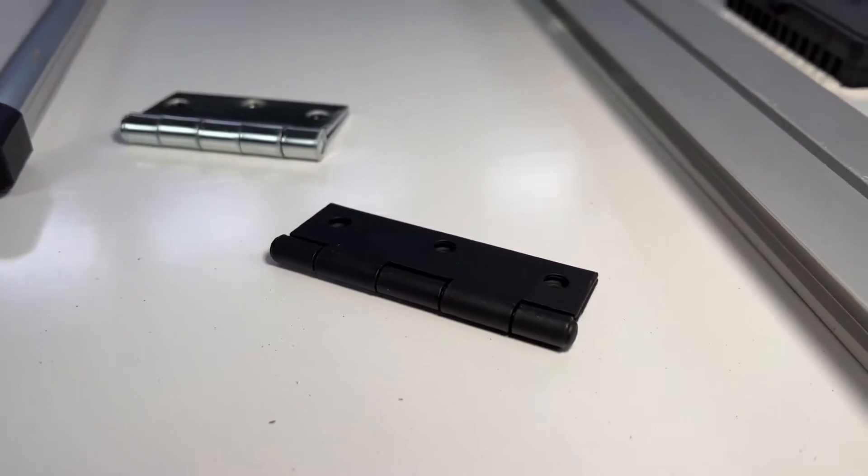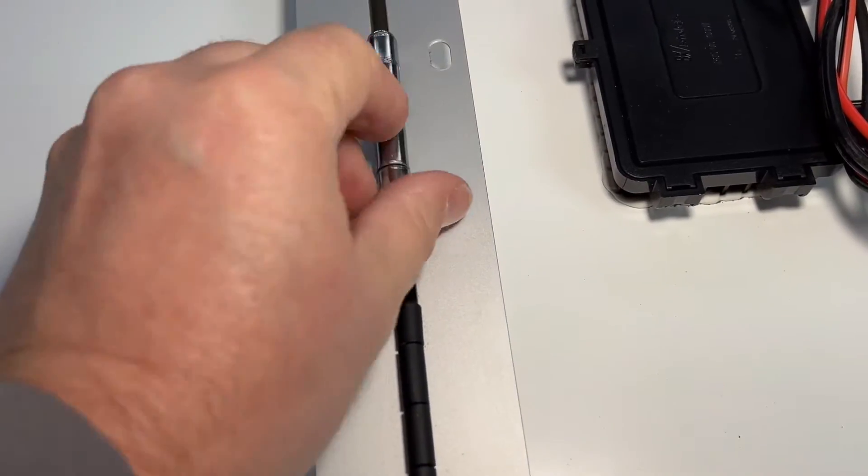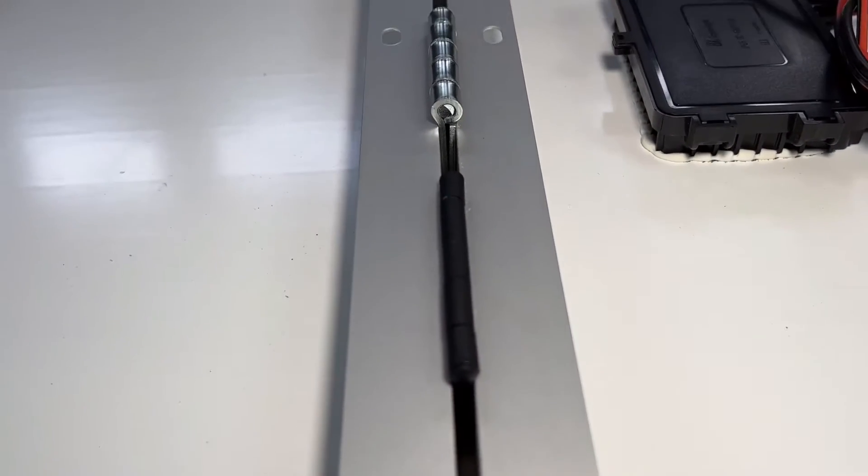You can use the thicker hinges if you want — these were only about $3.50 for a pair. I like these a little bit better; it gives a slightly more sleek design, and the main difference is just the pin barrel.